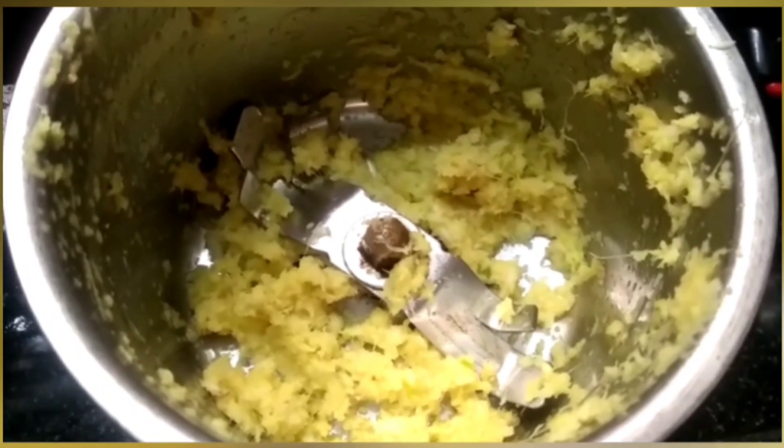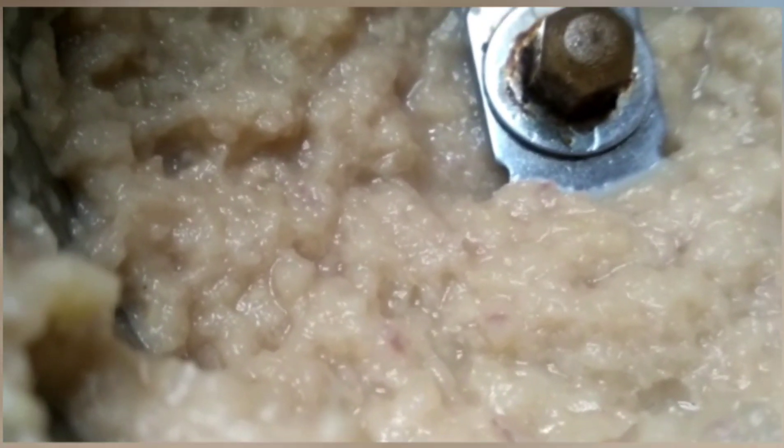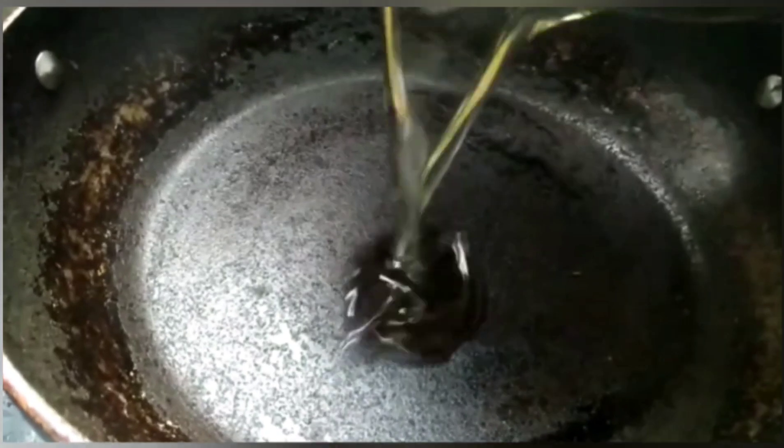I have prepared ginger garlic paste freshly. In the same paste I'm going to add these onions to make a paste out of it. Our paste is ready. Now in the same pan add oil, about three spoons.